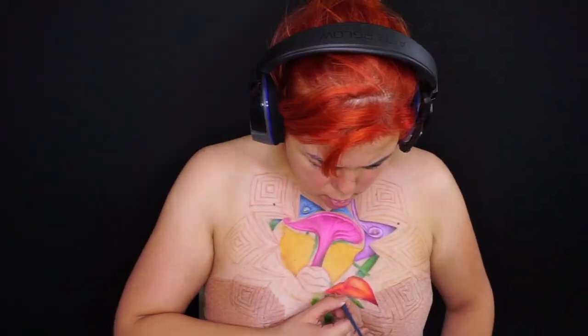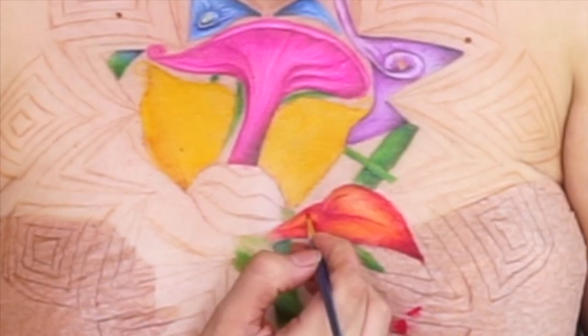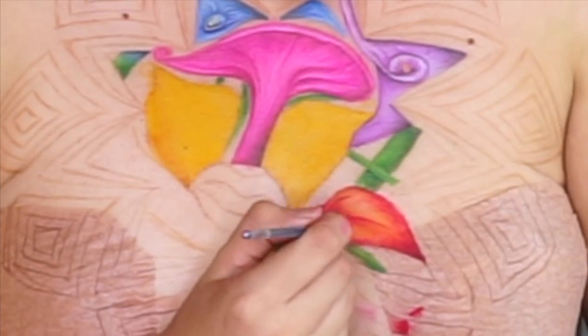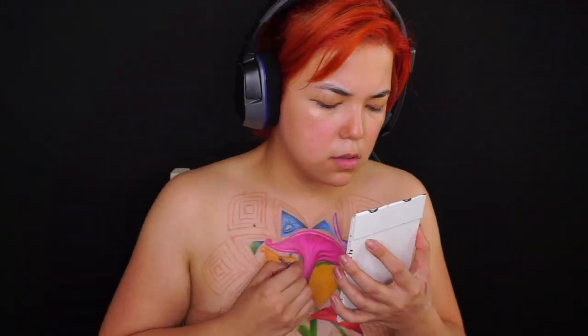En esta parte del maquillaje quise hacer un pequeño acercamiento para que checaran que no estoy difuminando como tal. Estoy haciendo trazos muy, muy delgaditos que obviamente llega un punto en el que se fusionan, pero no es lo mismo a difuminar en movimientos circulares. Es hacer pequeñas líneas, líneas, líneas, hasta que todo se integre.